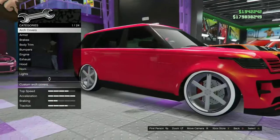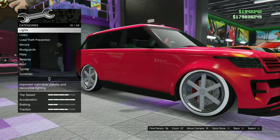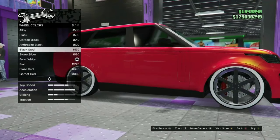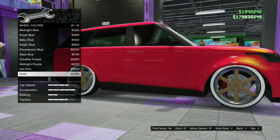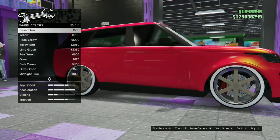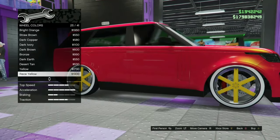We can't do the side skirts. Now we can do the wheel color. Black looks nice, but I want to stand out more, so I'm going to do yellow. Yeah, let's do yellow.